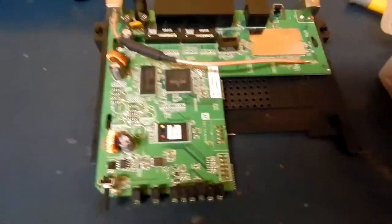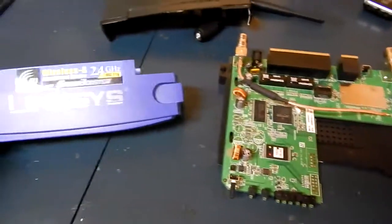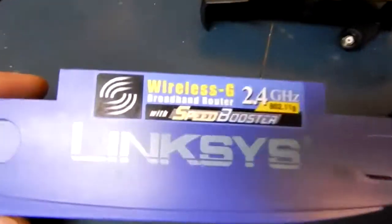I'm overclocking a Linksys router with DD-WRT. Anyway, there's got speed boost but this will go way over 200.